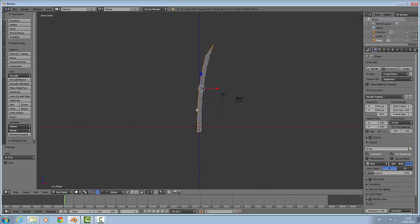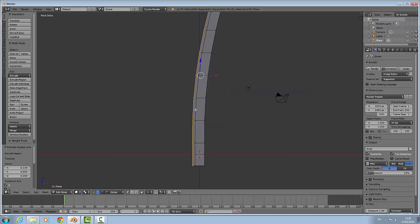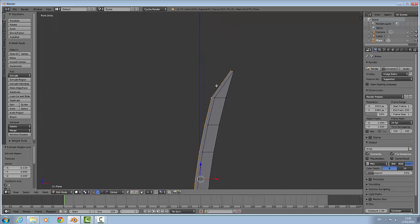We are going to extrude that on the X-axis a small bit — like there will do. Now we are going to move up and move these closer.